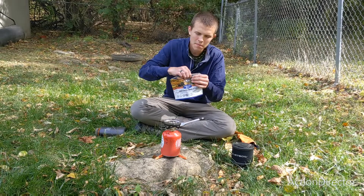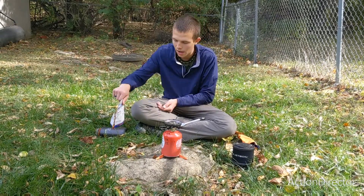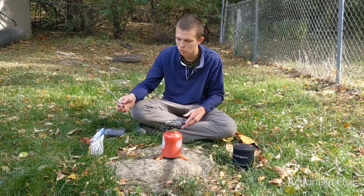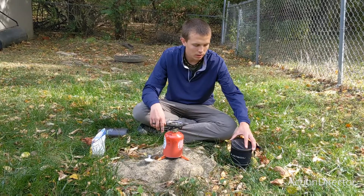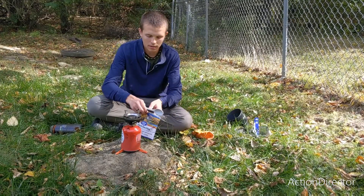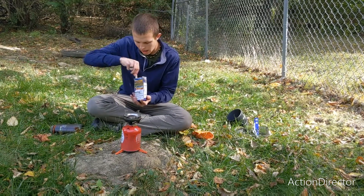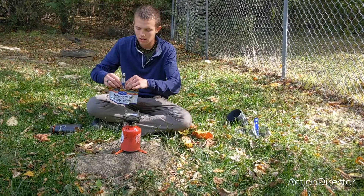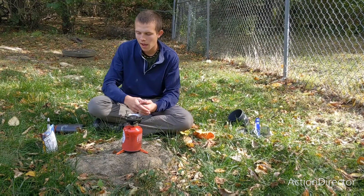Now we're going to close the bag and let the heat begin the rehydration process. After about five or so minutes, stop and stir. Usually then you let it sit for a couple more minutes until all the water has been absorbed. In the meantime, you can take care of all of your cooking utensils. After about five minutes, take it out and stir to make sure there are no more dry pockets, then let it sit again — and you are good to eat. Just seal it back up to retain the heat and let it sit until all the water has been absorbed.